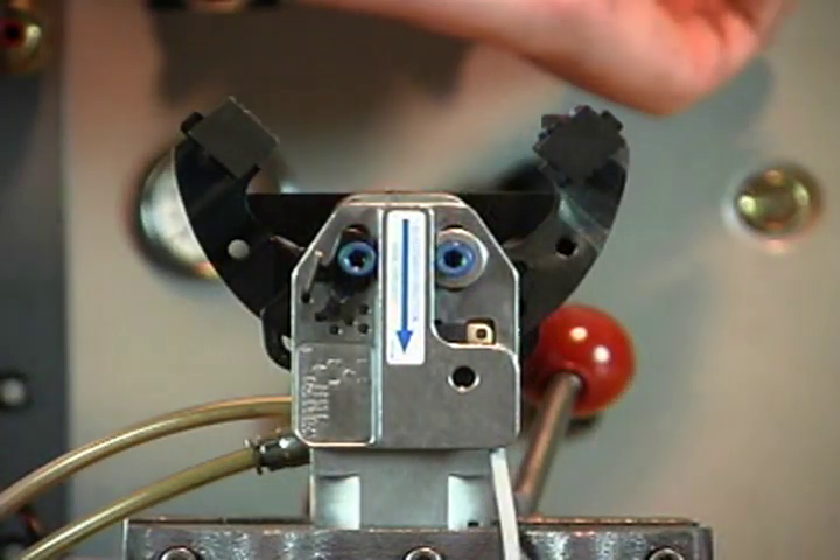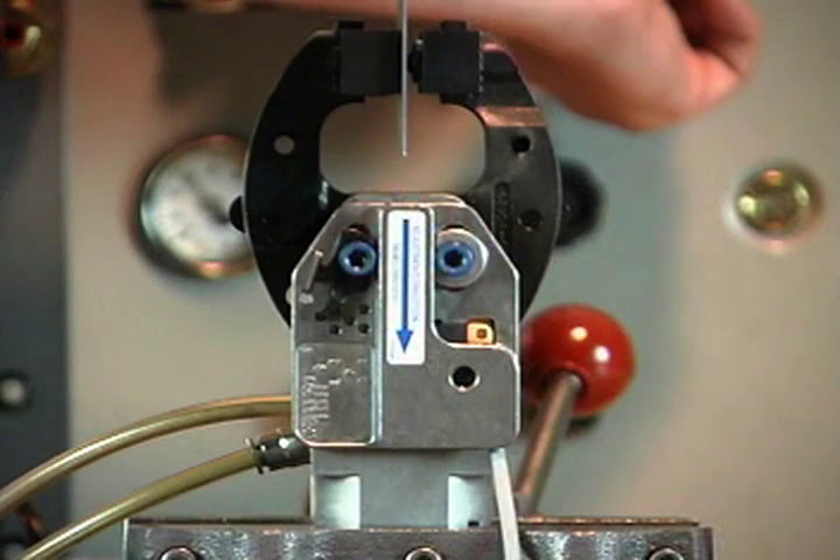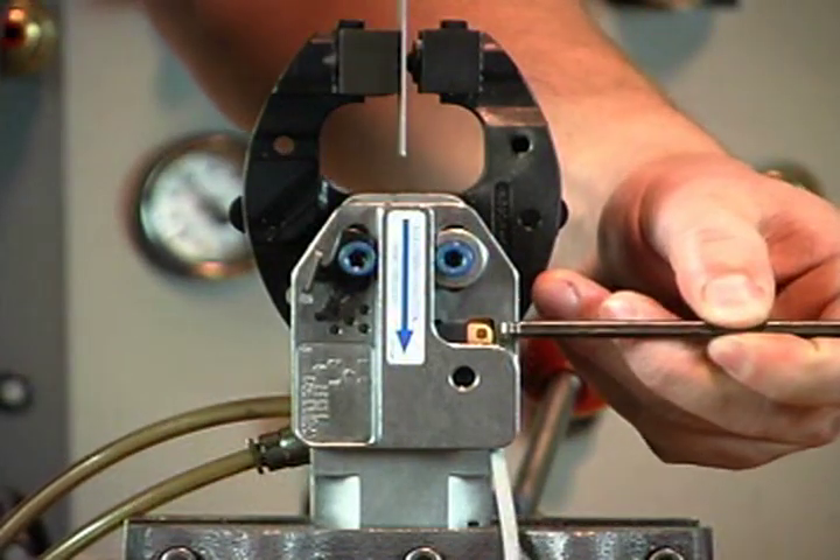To test the setup, using air pressure, close clamp jaws with panel between the tips. The switch should stay on.